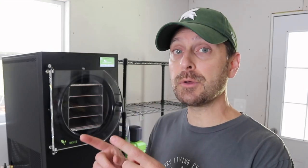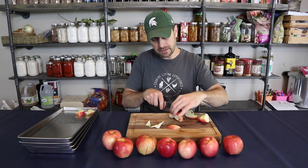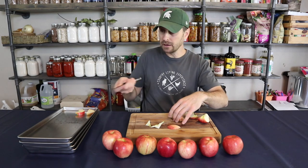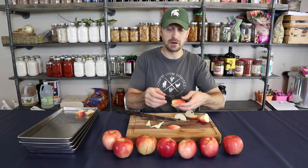Let's go cut up some more apples and get them in here. Harvest Right recommends you do not go over the top of the tray, which is a half inch tall, but we're going to keep our apple slices thinner than that — between a quarter and three-eighths of an inch — to allow for good even drying. The drying time will also depend on how juicy your apples are.